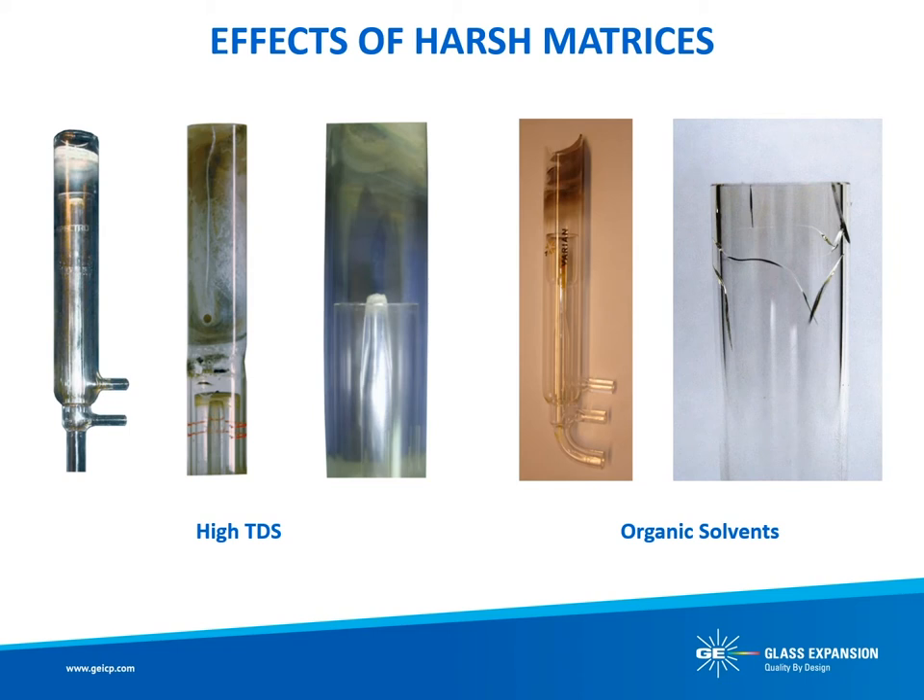Also, as mentioned previously, most semidemountable torches rely on O-rings for the seal. O-rings are not compatible with many organic solvents and require regular replacement. Worn O-rings can cause alignment issues which will degrade the torch more rapidly.